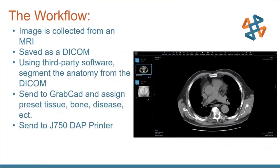On the workflow: what we're printing comes from an MRI or CT scan. Those usually come out as DICOM files, and using those slices of the body from the scan, we use third-party software. One software package is Materialise Mimics — there are a couple of open source ones too, but Mimics is the main one. Once the software has processed the data and the operator has made any needed tweaks, the assembly or specific organs to print can be sent over to GrabCAD, where we assign the preset tissues, bone, diseases, and so on — then send it to the DAP printer.